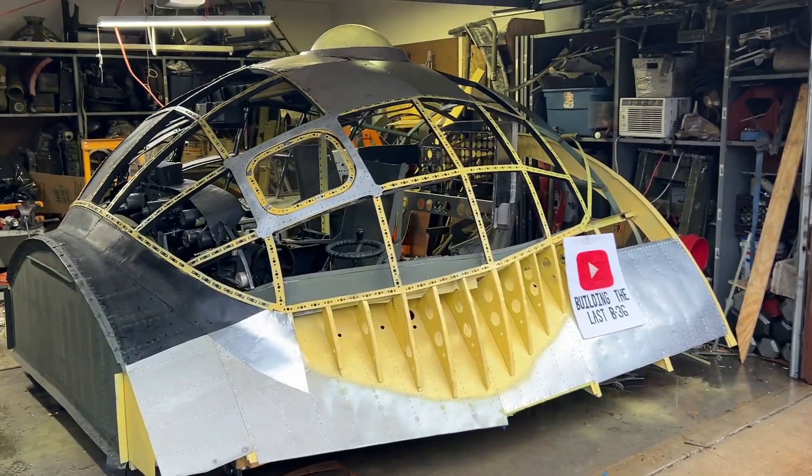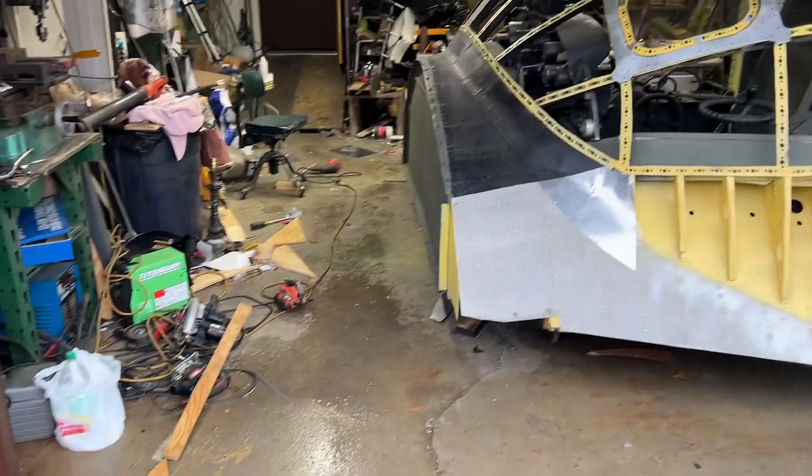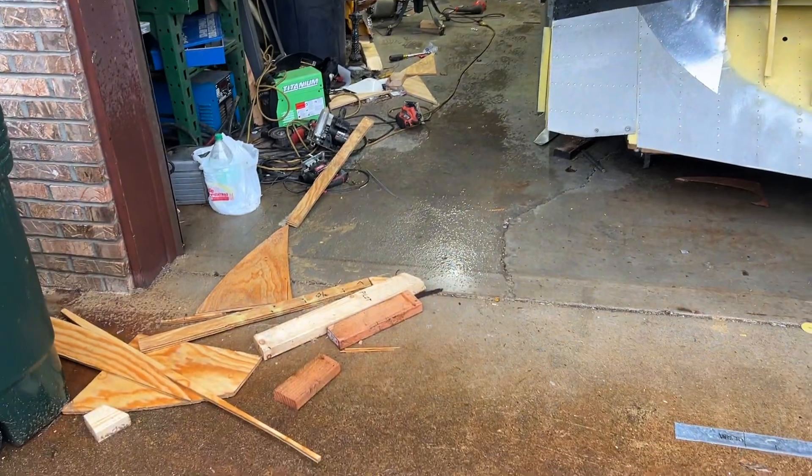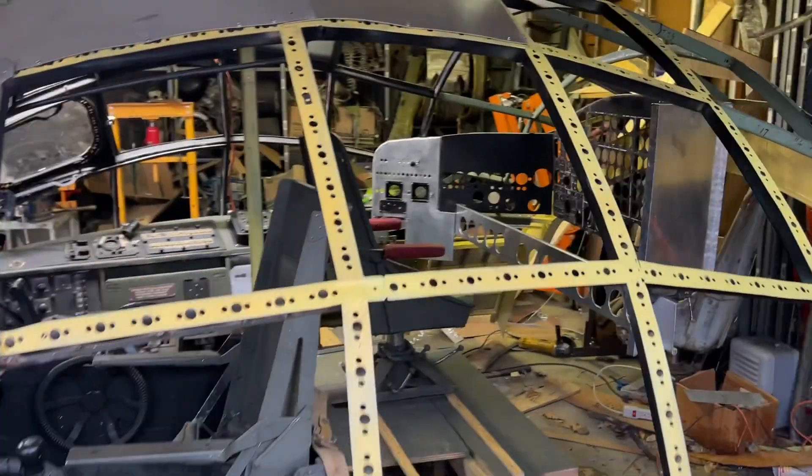Hello everybody. It is a rainy day today. I've been making a mess building the flight deck extension so I could do what you see right here.